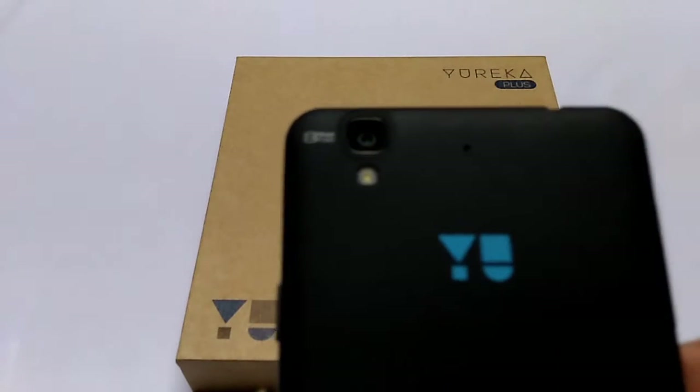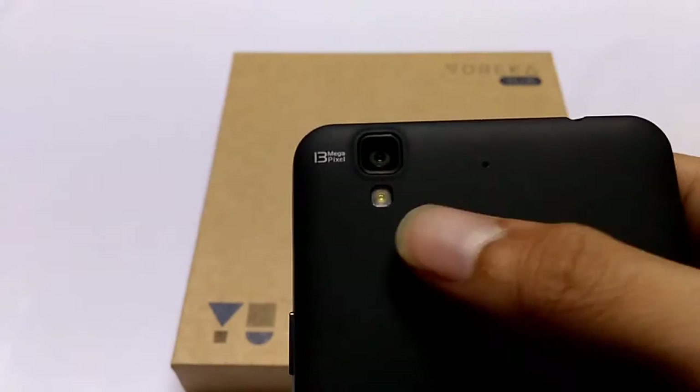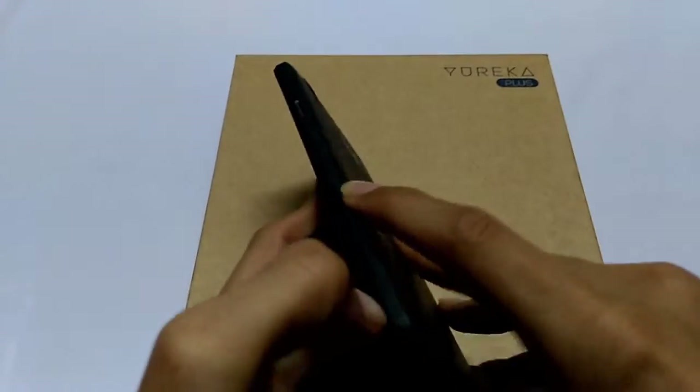On the back it has a 13 megapixel camera with LED flash and a secondary mic. Here is the U logo, and at the bottom it has a speaker grill. Opening the back cover reveals the battery compartment.